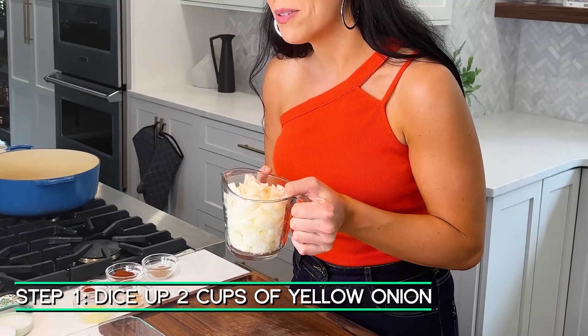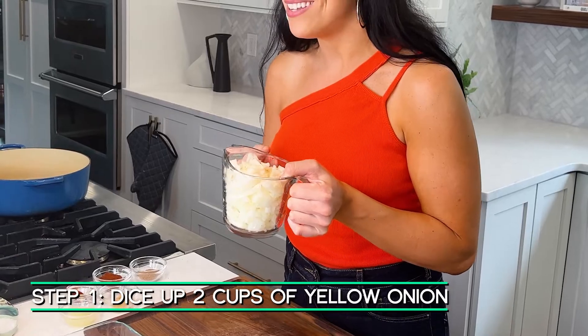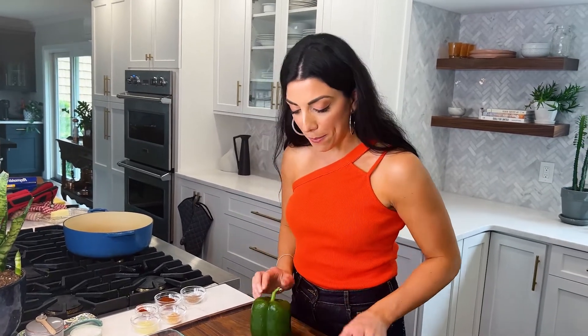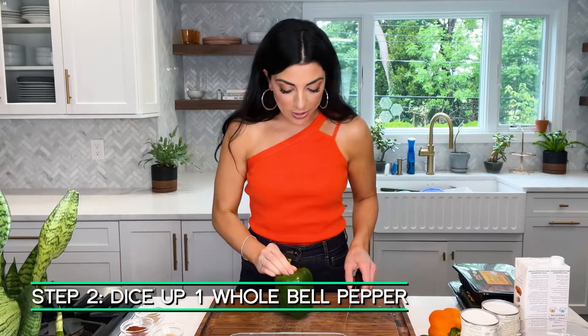First, let's prepare our veggies. I've got two cups of yellow onion diced up — you can also use white onion or red onion, totally fine here. Now I've got bell peppers, so let me show you how I cut them. I hold it by the top, just get a nice firm grip and a sharp knife.